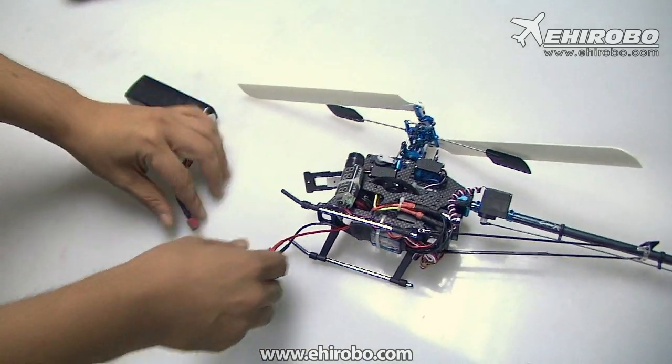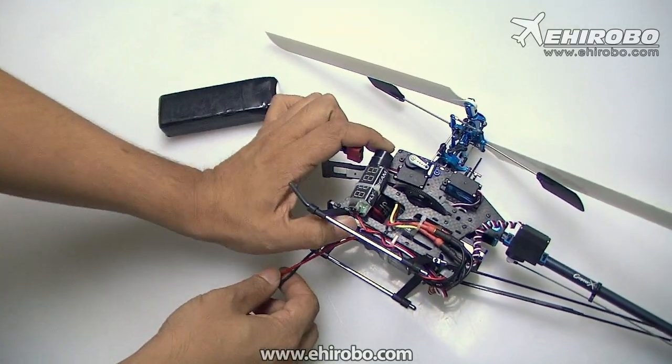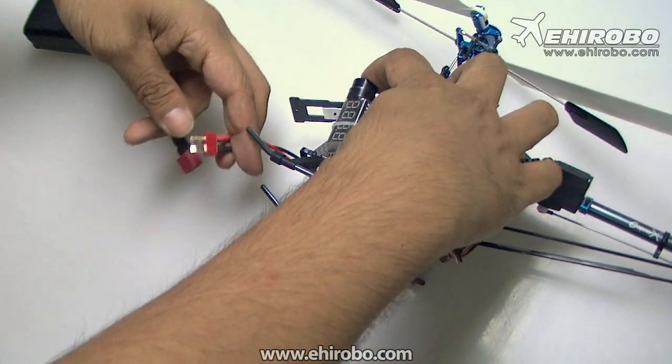First of all, you need to set how many blades there are. For this one, it's a two-blade helicopter. So what you do is hold the setup button at the bottom of it, then connect the battery.